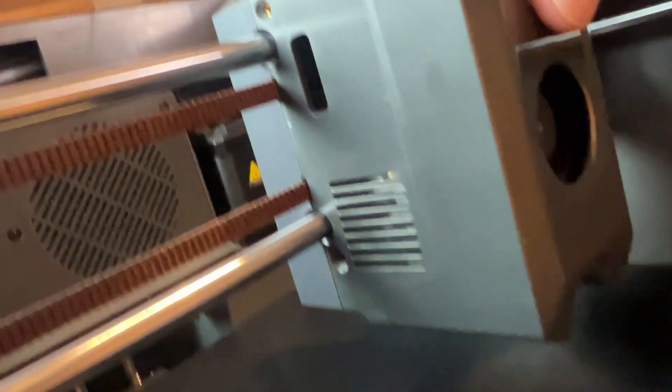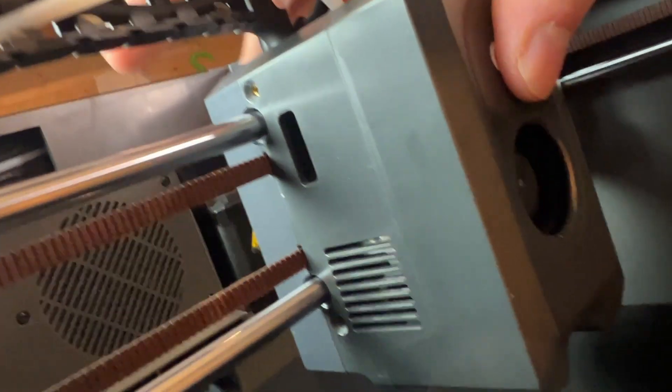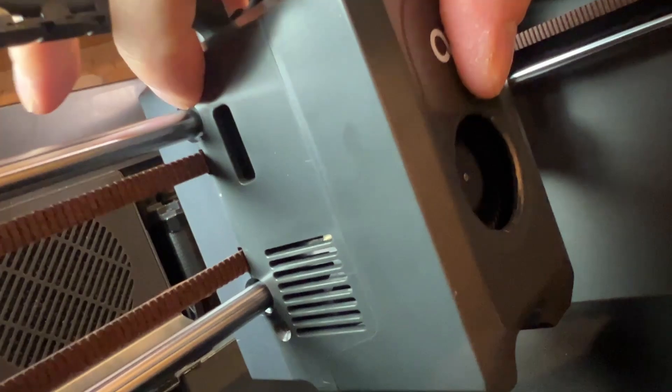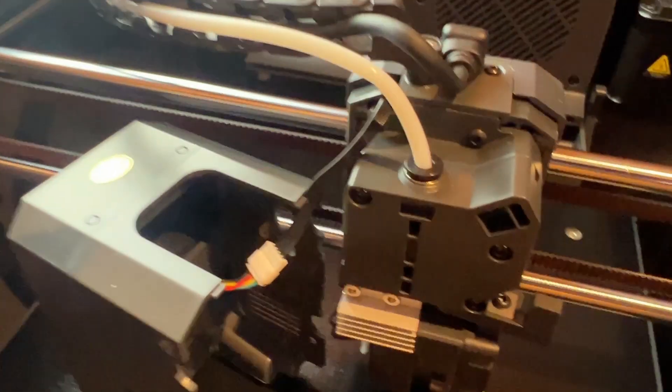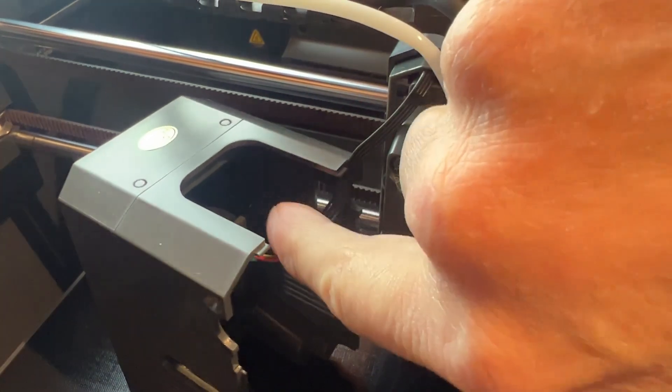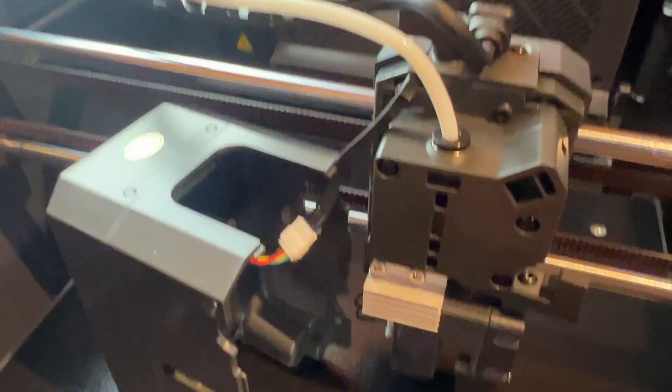The first thing I've done is locate the four hex screws — one here, one there, and the same on the other side. I've removed them using a small hex key and the front can just be lifted off like so.